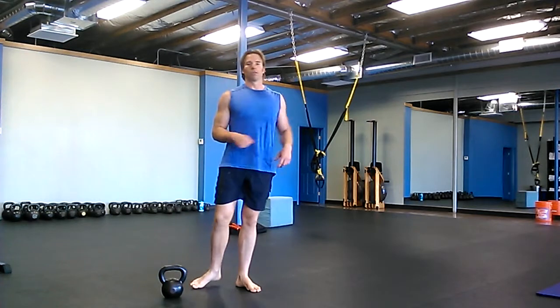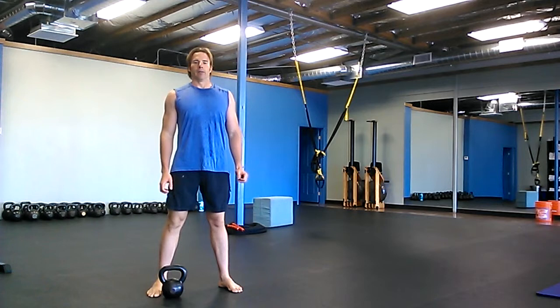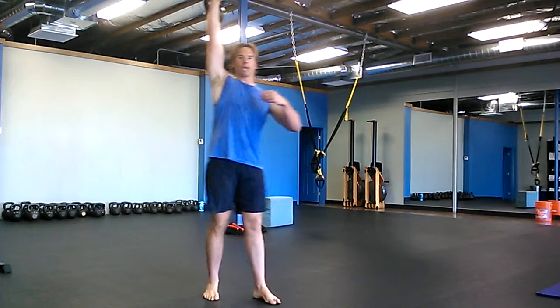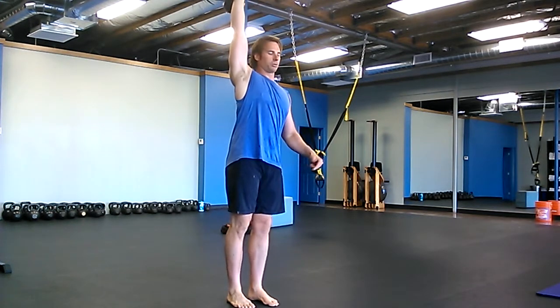Work up to using one of your bigger, heavier, pressing-sized weights. Then work from the top — snatch your lighter bell up and work on coming down and going up from an overhead lunge position.